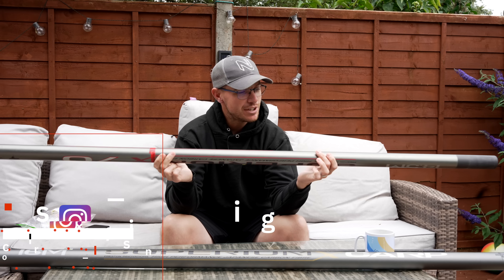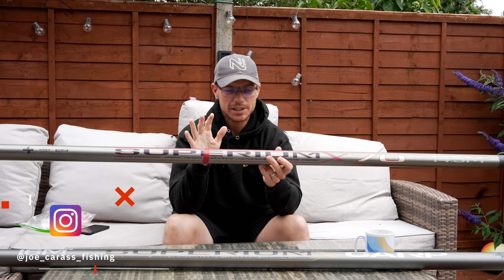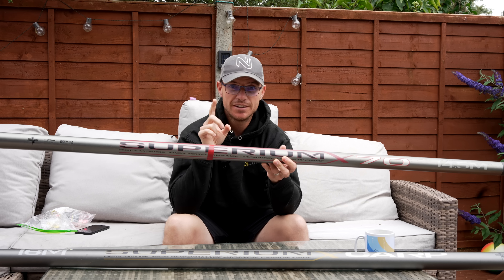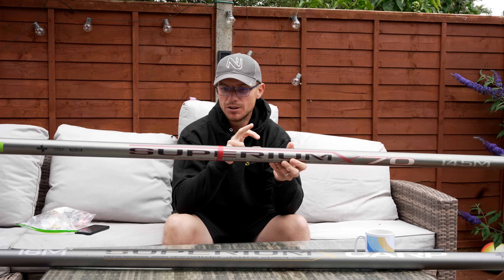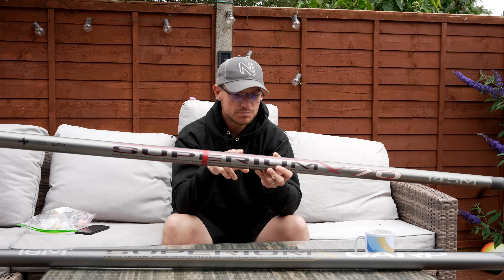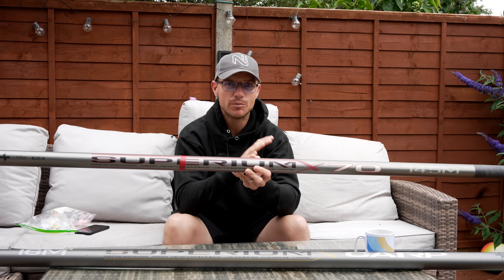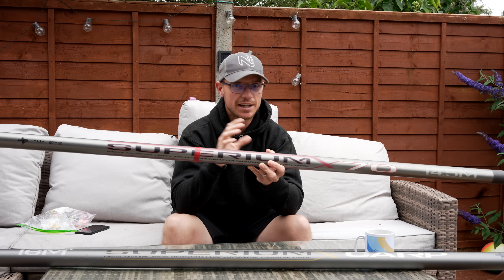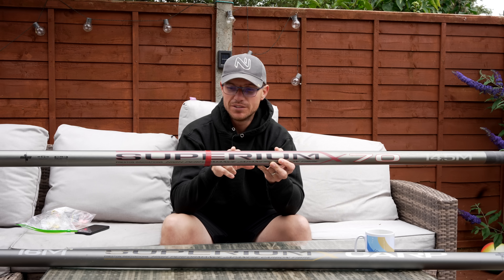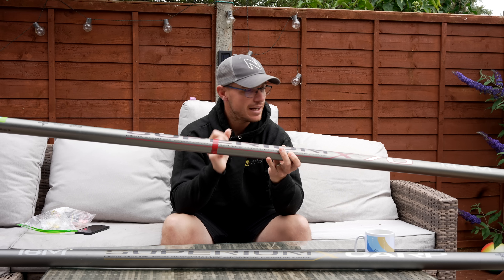I mentioned that this pole was close to three years old, and I can hear you all saying it's only been out a couple of years — how can it possibly be three years old? Well, this is the first ever X70. This is the pole we used to do all the media with when I was at Preston Innovations. We got these poles — there was one of each — it was the final sample. We tested them extensively. I've actually got the one with no graphics on as well, that I use as a backup. But this was the first ever one, and I've still got it.